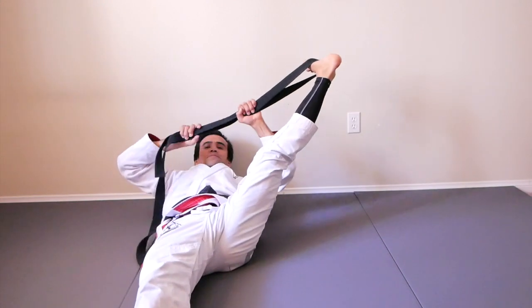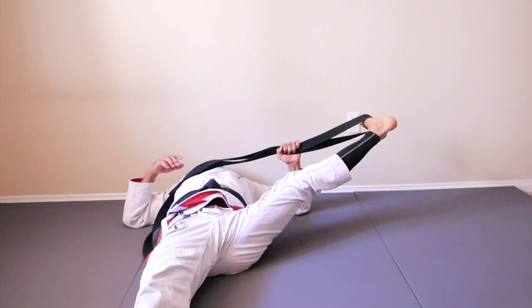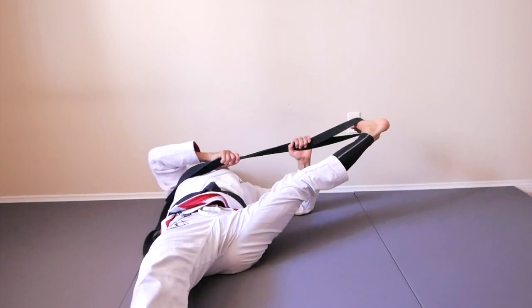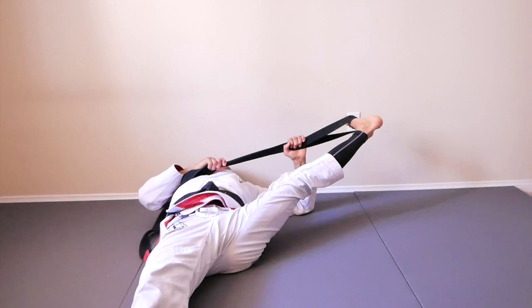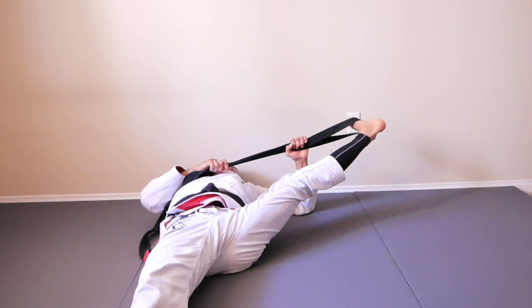Bring your toe towards you, keep your shoulder on the mat. Get set. Are you ready? Action! One, two, three, four, five, six, seven, eight, nine, ten, eleven, twelve, thirteen, fourteen, fifteen, sixteen, seventeen, eighteen, nineteen, twenty.